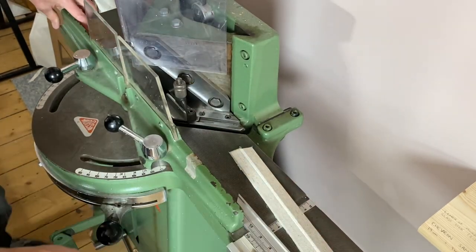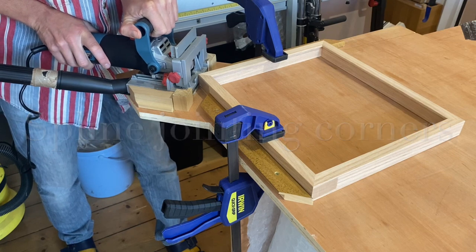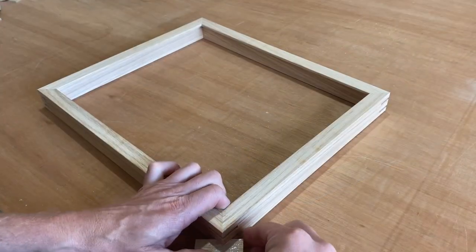To do this I'm going to use my biscuit jointer to cut slots where I'll then place in oak wedges. This provides a nice aesthetic feature to the frame as well as ensuring a crisp sharp join.